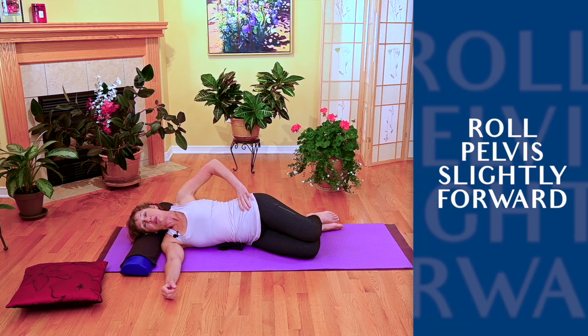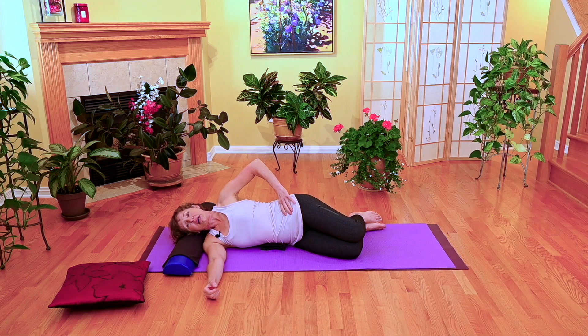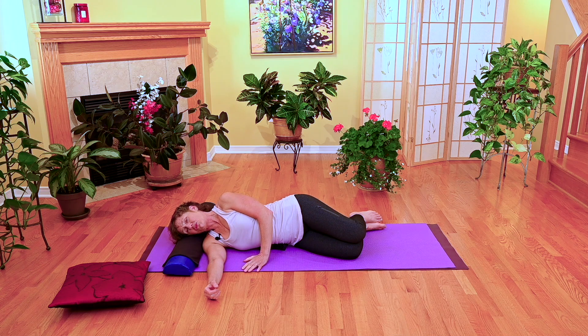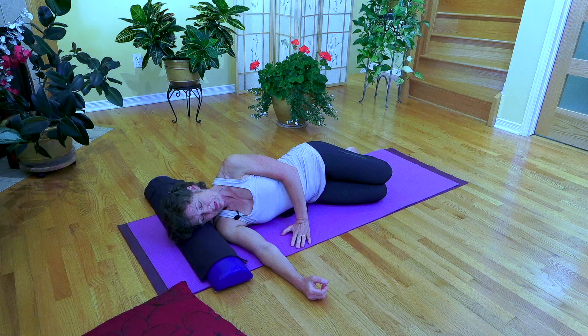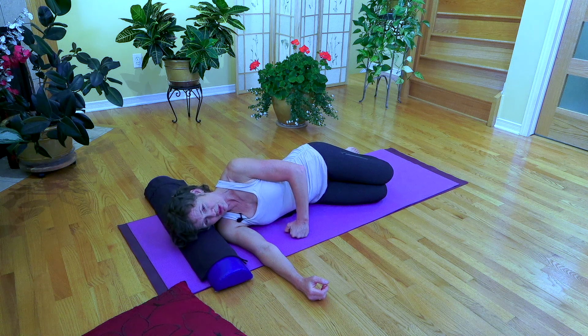Your pelvis is going to be rolled slightly forward, so you can either keep your top hand here to ensure that you're not rolling back while you do the exercise, or sometimes just by simply bringing the top hand in front and keeping your weight forward is enough of a cue. A lot of clients find this challenging on their wrists, so try coming forward on your knuckles.